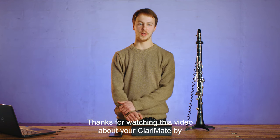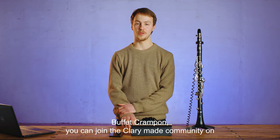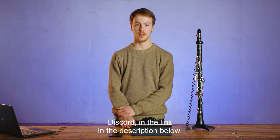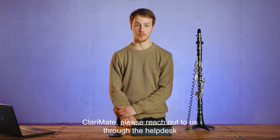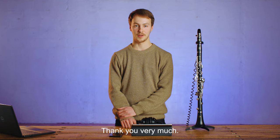Thanks for watching this video about your Clarimate by Buffet Crampon. You can join the Clarimate community on Discord in the link in the description below. And if you have any questions or problems with your Clarimate, please reach out to us through the Help Desk. The link is also in the description below. Thank you very much.